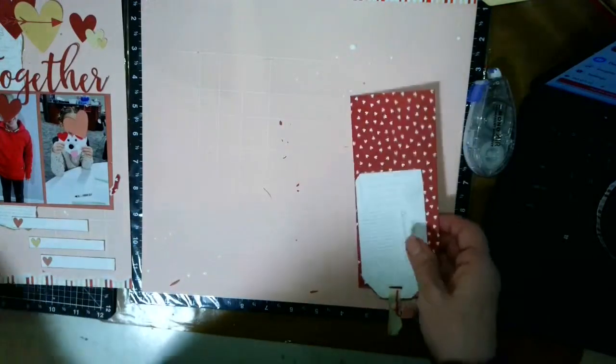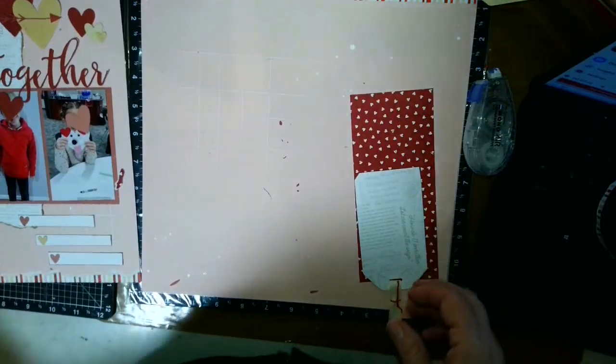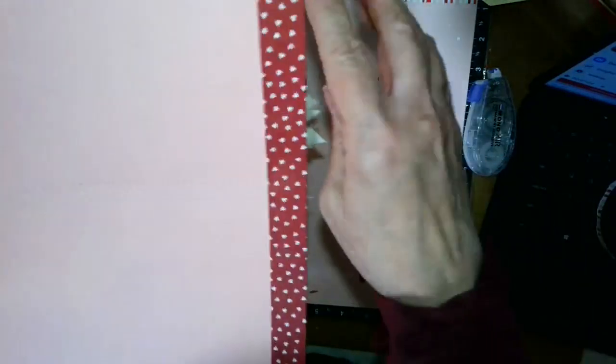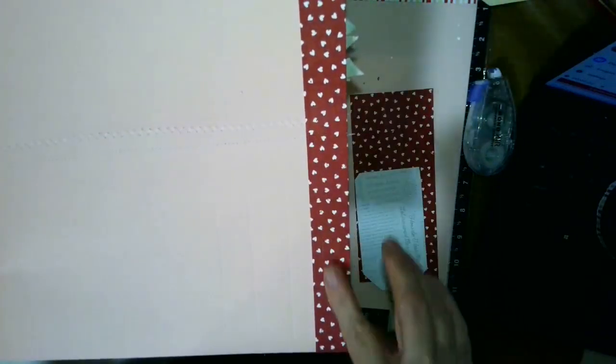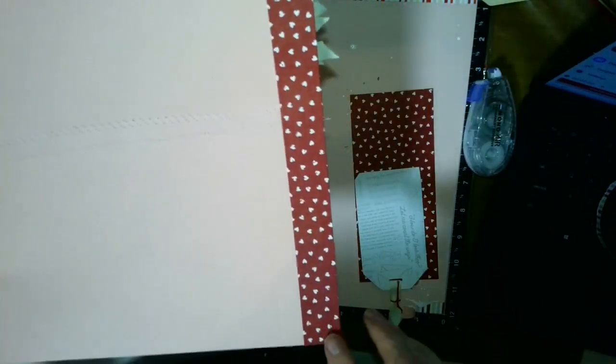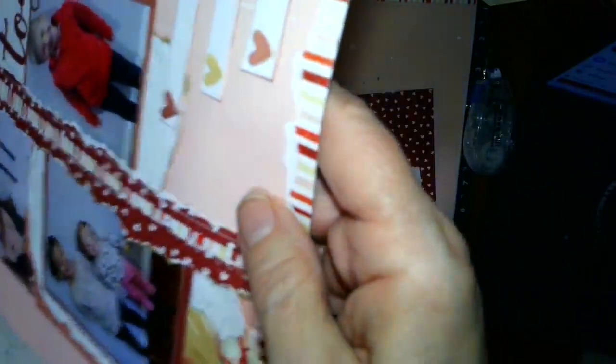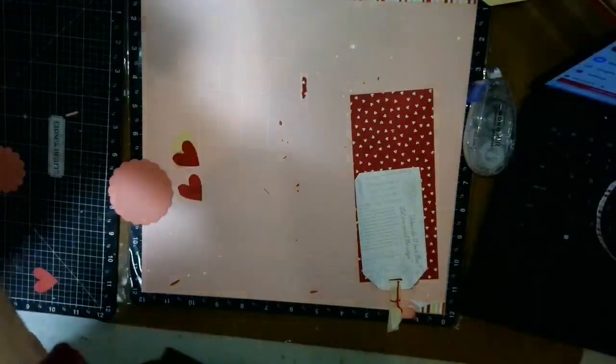I did the bottom off camera. You can see how I've torn that — what I did was I put a one-inch strip on the back, glued it down, and then tore the cardstock so it has that white core.